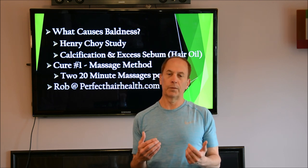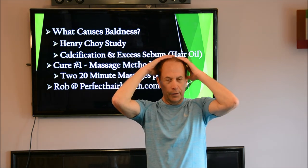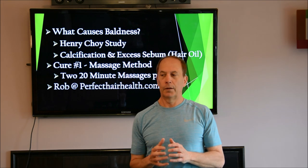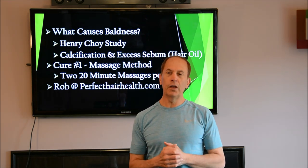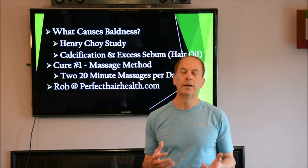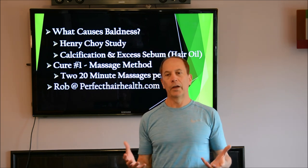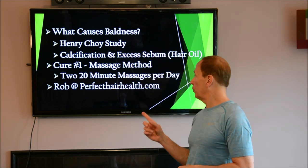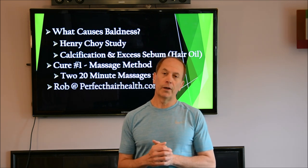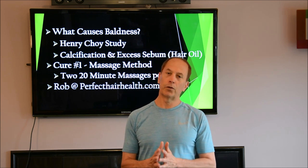That's going to break up the calcium. You're also probably going to see crud come out of your scalp — that's just the sebum oil, the excess hair oil, and nothing to worry about. You may see some hair fall out in the beginning — mine did — because some hair was weak and dying, and the aggressive massages killed that hair off. But the hair comes back after that. So do this every day, two times a day. I'd suggest you go look at Rob's website, perfecthairhealth.com.